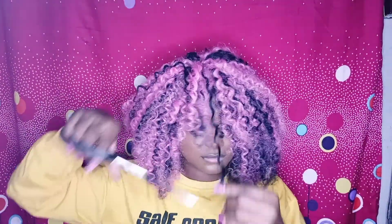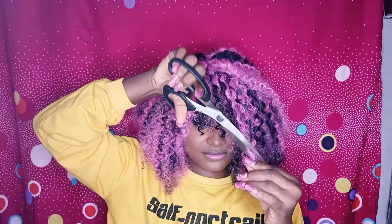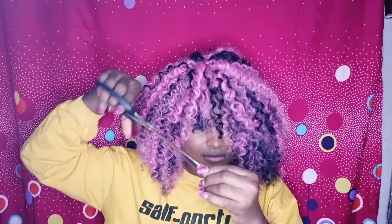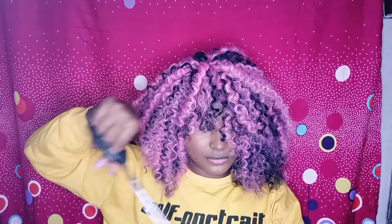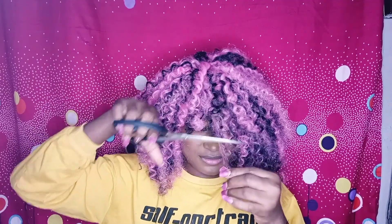Subscribe to my channel and turn on the notification bell to get notified whenever I post new videos. This is the final result — no one is going to know you actually created this hair yourself using braiding hair. Look how pretty it looks! Thank you guys for watching and I will see you in my next video, bye for now!